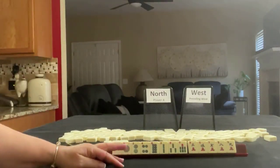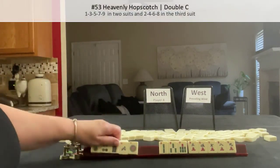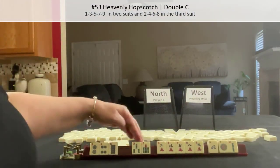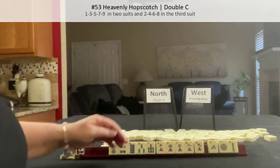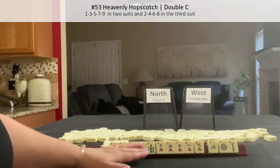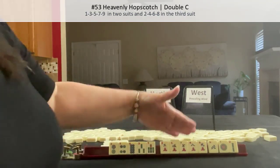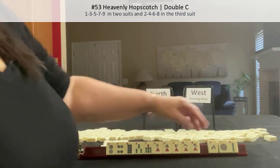If these were my tiles, I think I would play Heavenly Hopscotch — two, four, eight — and then odds in two suits. We wouldn't need the eight crack but that's our predominant suit. The other option would be to play cracks with honors — one suit and honors for Plan B, because that's the predominant suit. So I would start by passing these.